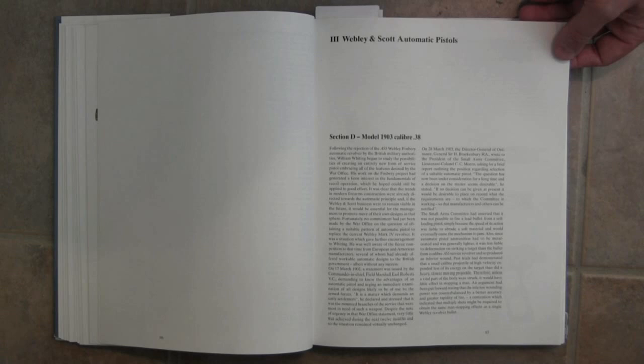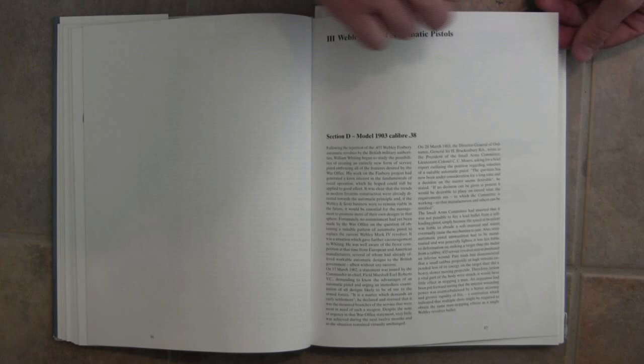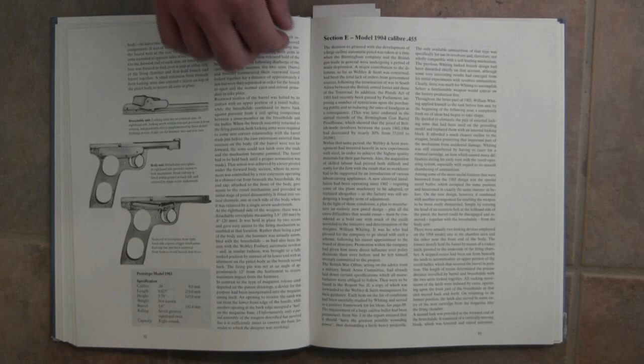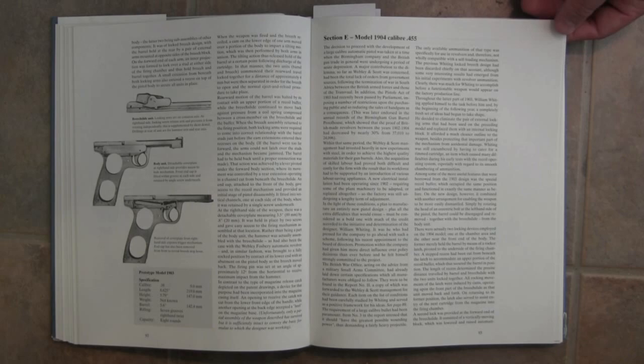When we get to what we commonly recognise as the Webley and Scott automatics, it starts with the 1903 in .38 calibre, which was never actually produced — it was just an experimental design. They built some of them in-house and discovered it really had some flaws, and never bothered submitting them to the military. And then of course into the 1904, which took the lessons of the earlier model and revised them into something a little more viable.